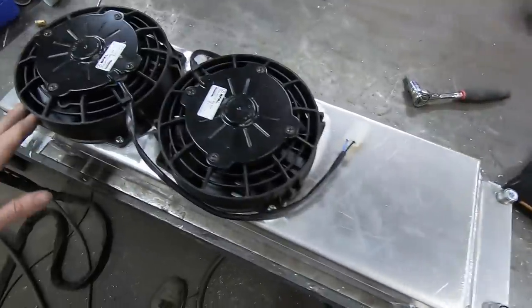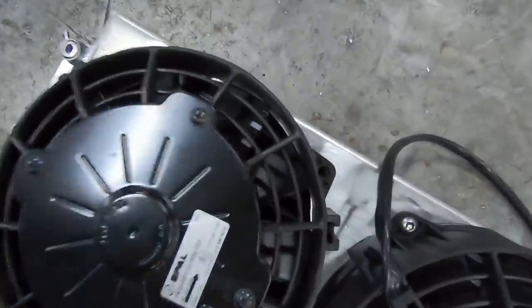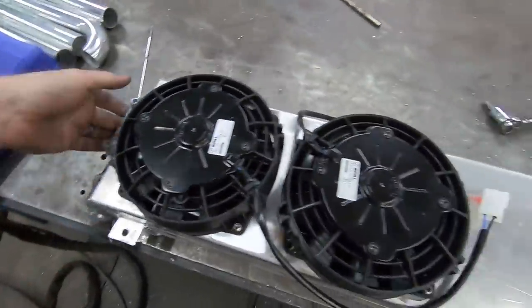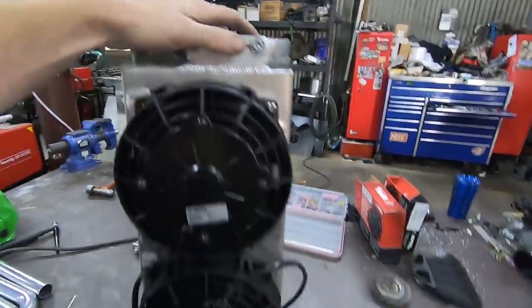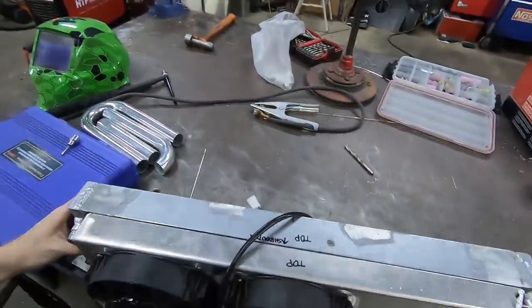All right - got the fans bolted down with 2-10s and the other holes line up. Those are all in, so the shroud is actually attached and so are the fans. Almost there - I just have to add a bung to the end here for the last radiator mounts, one to the other side as well, and modify the inlet and outlets.